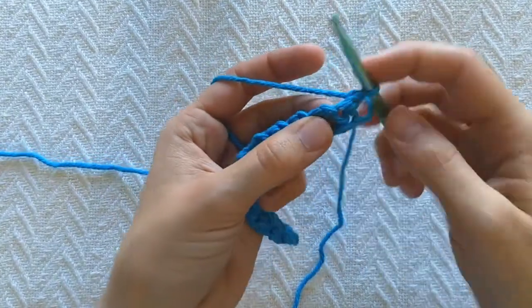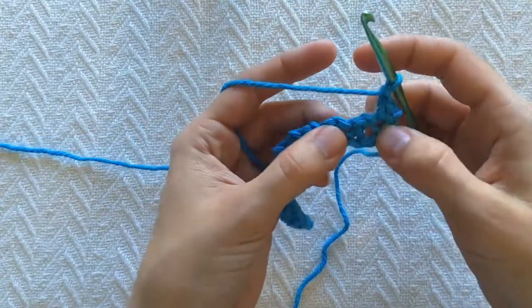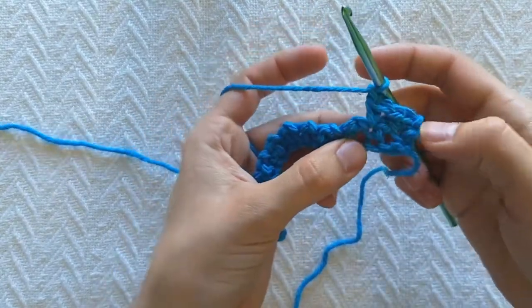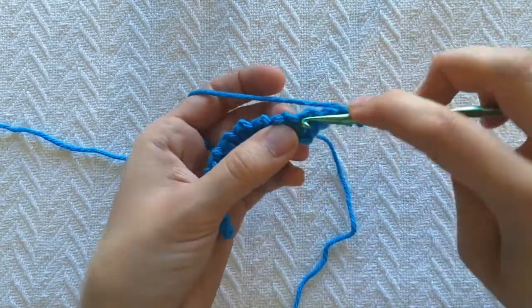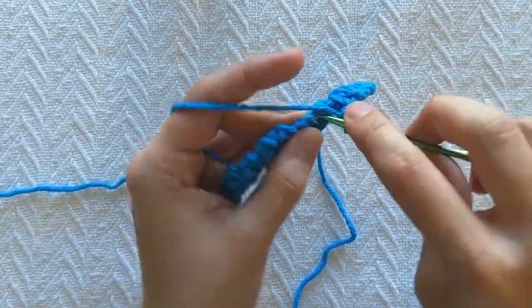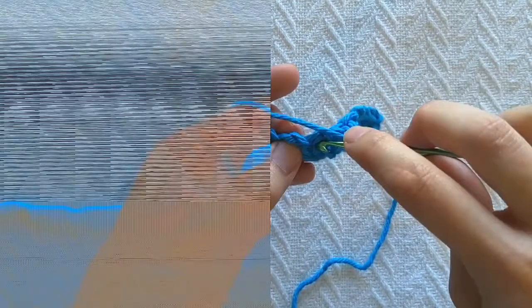Now I'm gonna single crochet in my single crochet from the previous row, then chain one. Single crochet in my single crochet and chain one. So the difference here — in moss stitch we went in the chain one space, but for eyelet we're going in the single crochet stitch. That's the only difference; otherwise they are exactly the same. It's always single crochet, chain one — just working into the single crochets on the previous row.